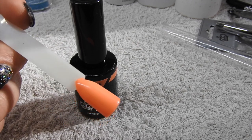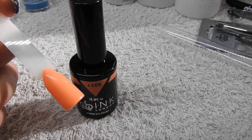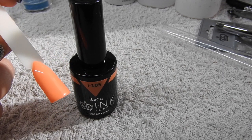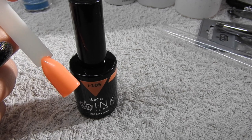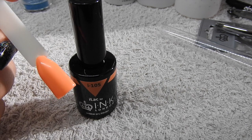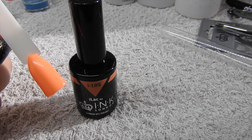The last colour I got was i105. I'm not sure what this one's actually called by name, but it's almost like a neon orange coral - it doesn't show up as neon on camera but I'd definitely call it a neon. That's nice and bright - I can't wait to wear that.